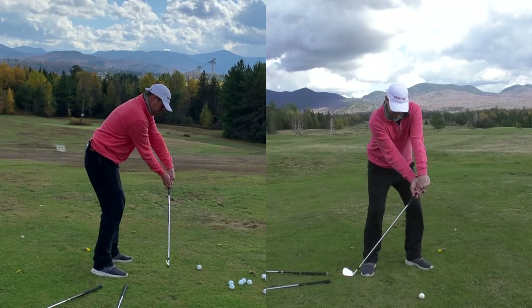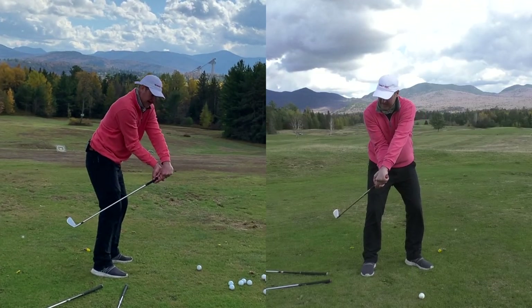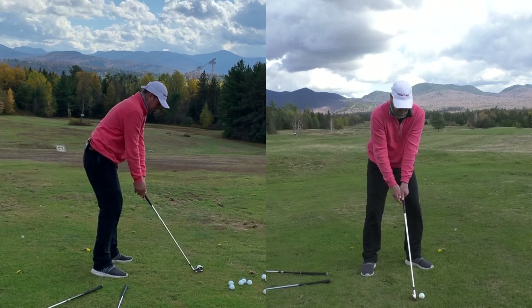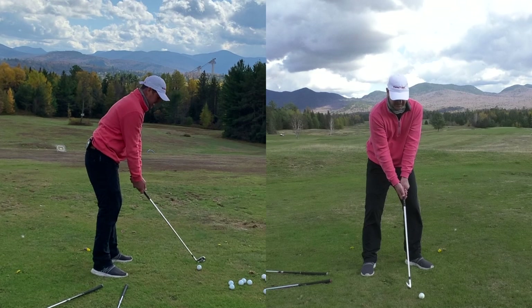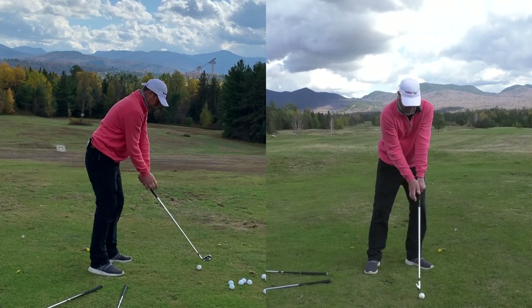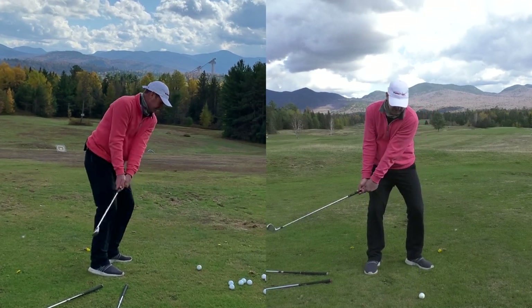The mistake people make is they get the club head going back inside while their hand actually starts to move further toward the ball. We do not want to see that. So again, get the wrist and the hosel working at the same rate.